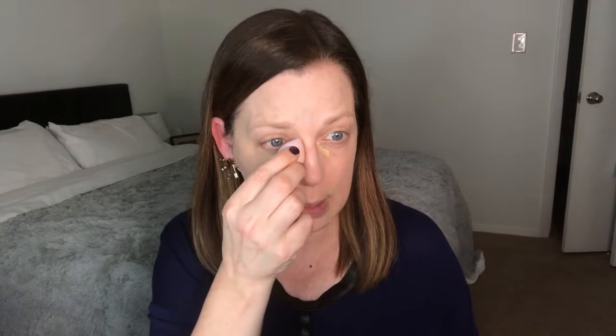Now that I have my under eye corrector and CC cream blended in, I'm doing a little spot correction with concealer. I do this afterwards because the CC cream often covers really well on its own. If you have a blemish or need more coverage under your eyes, come in with concealer and the blending sponge after.